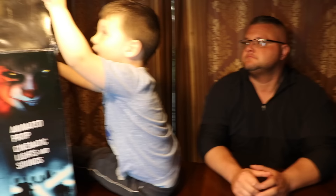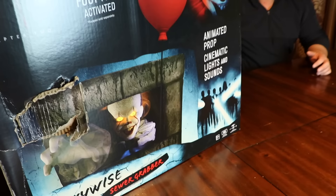Hi Dad! And this is my husband Jeremy. You'll see him on our other family channels but he's going to help me put this together because it actually looks kind of hard. This is the box!